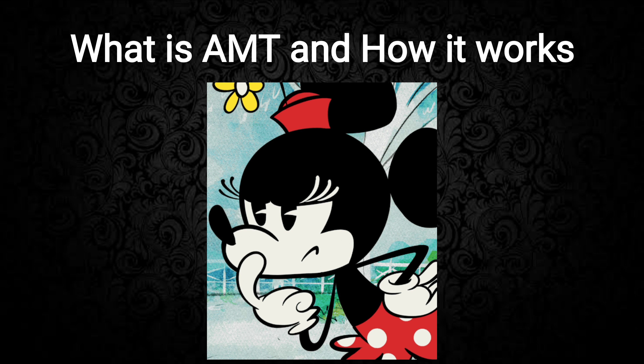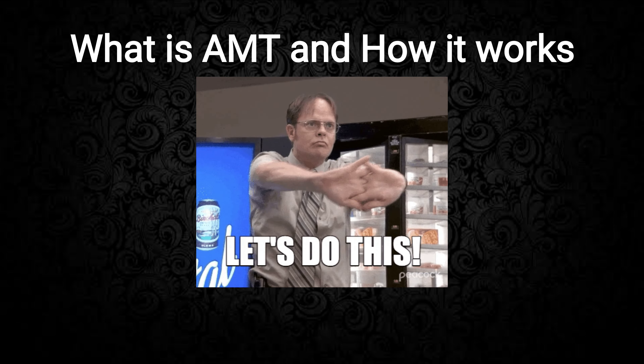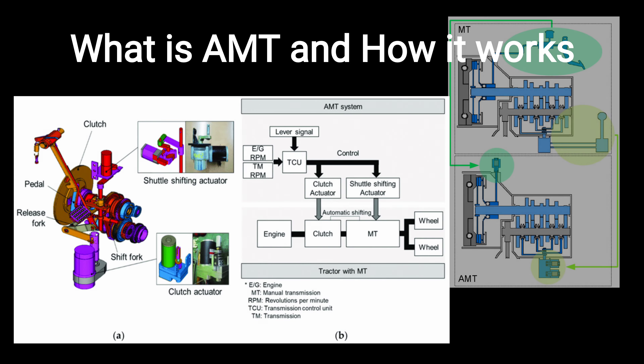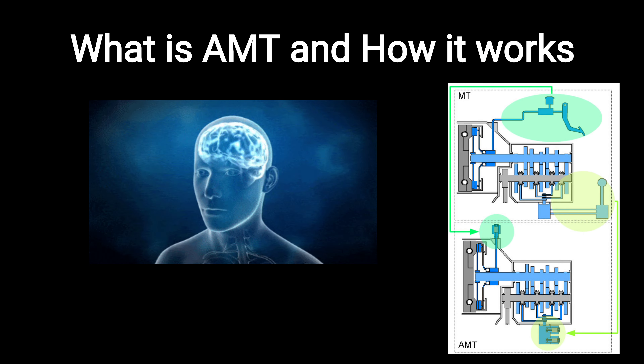If you want to optimize something, first you have to understand how it works. Let's understand what AMT is and how it works. AMT is a manual gearbox with an electronically controlled actuator attached onto it.